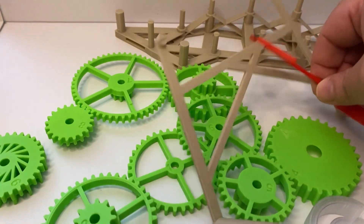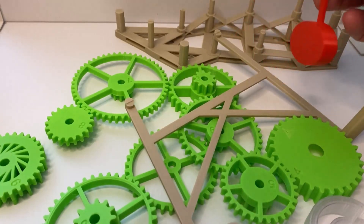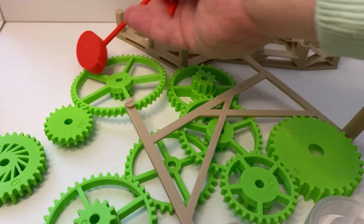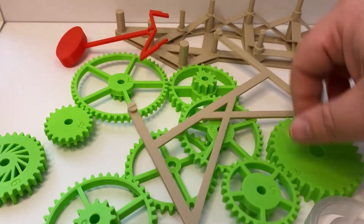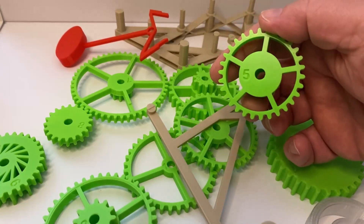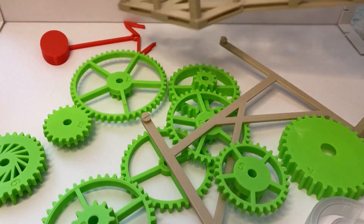And then the bottom is the pendulum. So let's try and put this guy together. What's great is that all the gears have numbers on them, so hopefully that'll help us. So here's the frame.